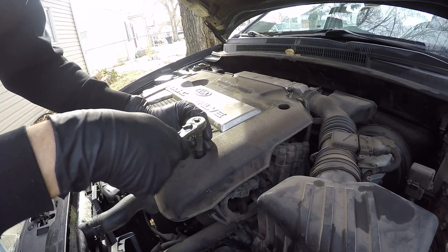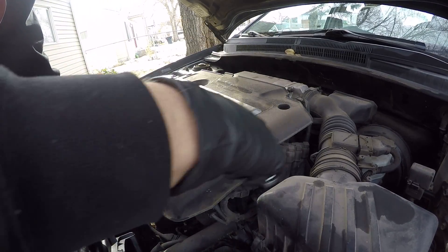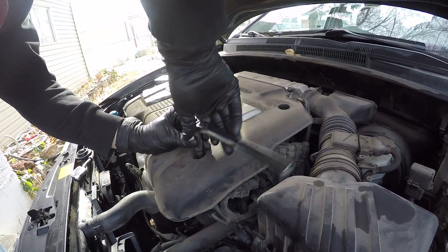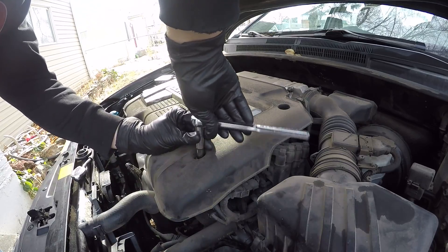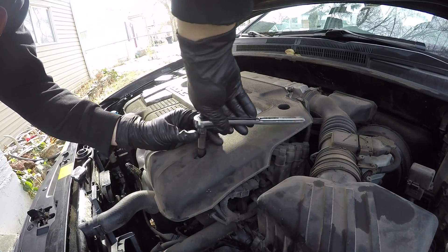First things first, we're going to take off this engine cover here. This is a number 11 socket. There's only five of these on this engine cover.